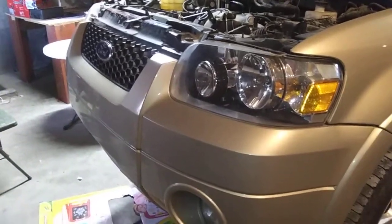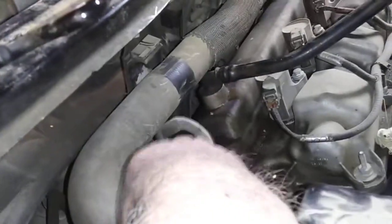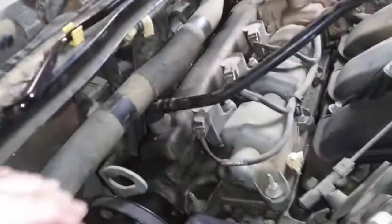2007 Ford Escape, valve cover, front valve cover gasket replacement. This needs to be loosened before you do anything, because you can't get your valve cover off unless you loosen that up.